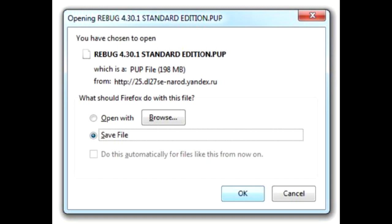Download a jailbroken custom firmware — I recommend using Rebug releases, in this case version 4.30.1.